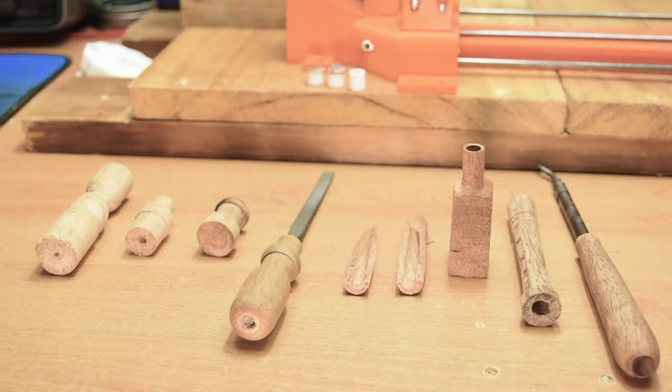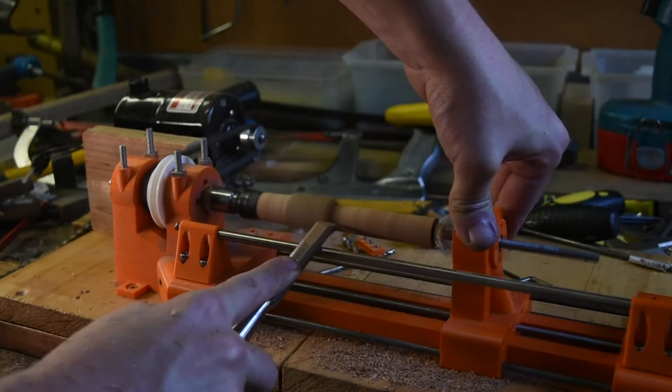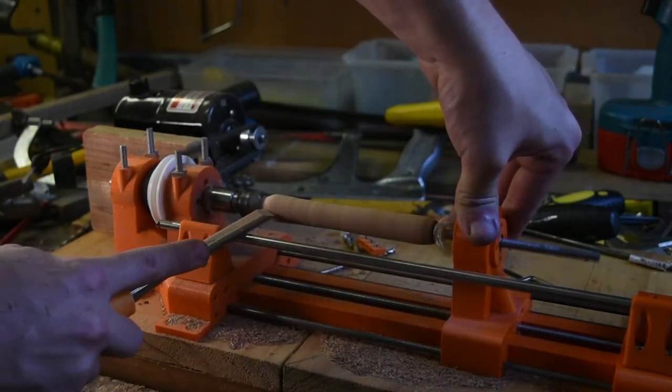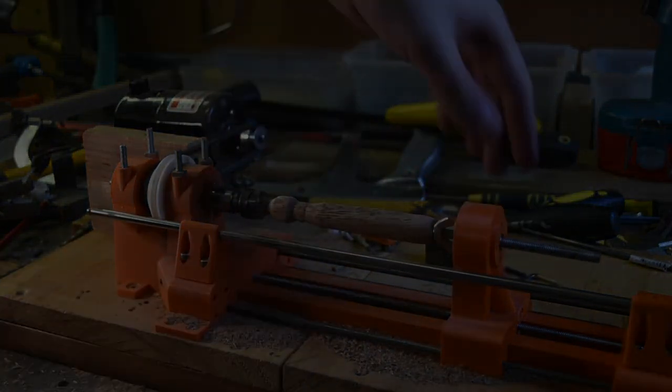To finish, here's all my test pieces from making versions 1 and 2 of this lathe. From left to right, it's cool to see how the lathe has improved with each iteration. Parts are linked in the description along with socials. Thanks for watching — see ya!